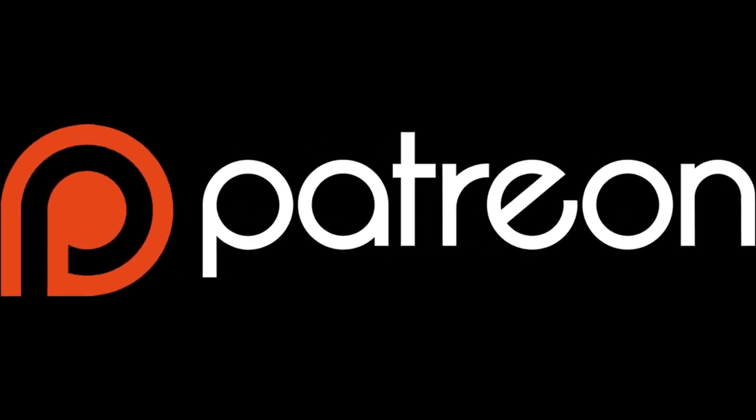Hey everybody, I want to let you know that I'm starting up a Patreon campaign. If you guys are feeling generous, I'd love it if you'd check the description — there's a link down there to my Patreon page where you can donate. Otherwise, I really appreciate your continued support just by watching the videos. Thank you.